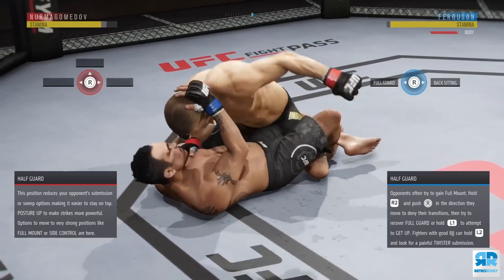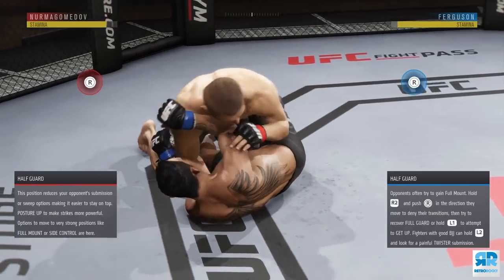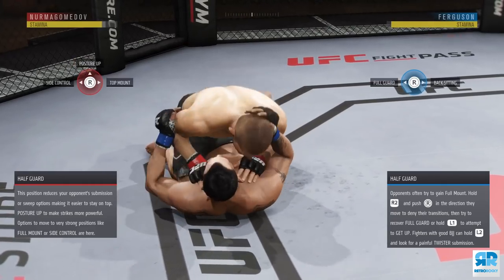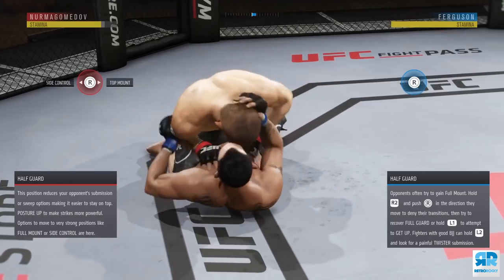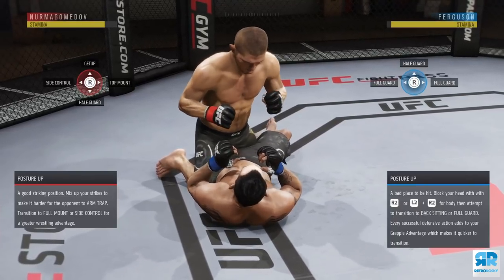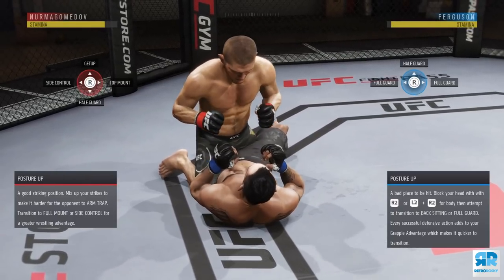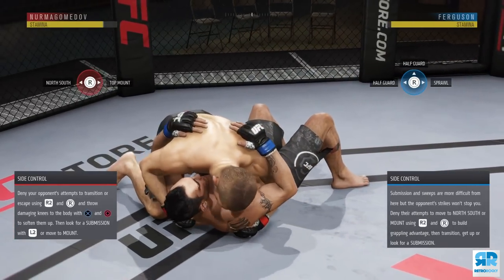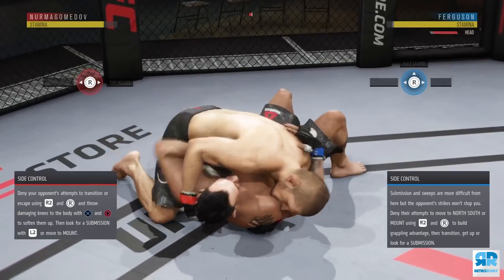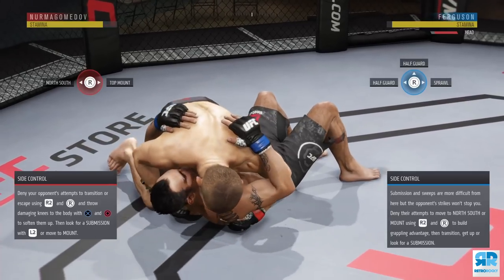The best way to work the half guard position is to add in those top mount fakes plus punches to the belly. The fakes create a diversion on where you actually want to go and gain grapple advantage — use them to create a diversion to actually go to half guard postured up. If you're not that good at half guard postured up, don't stay there too long because if your opponent blocks two or more strikes they gain an insane amount of grapple advantage and can reverse you or get up.